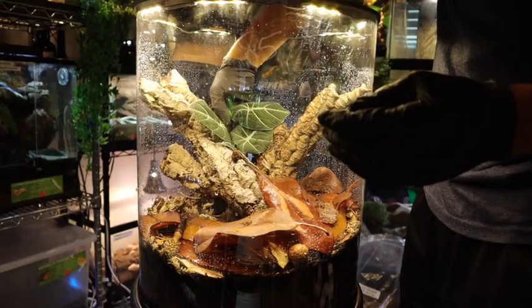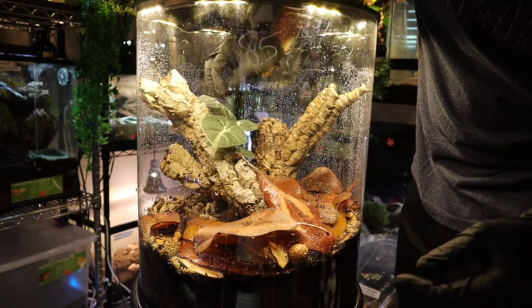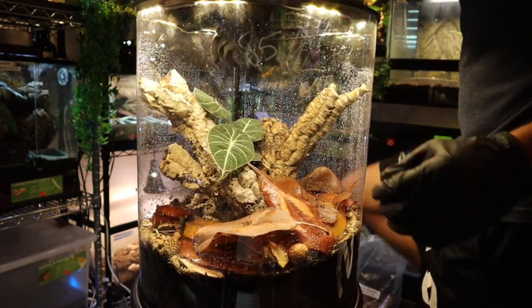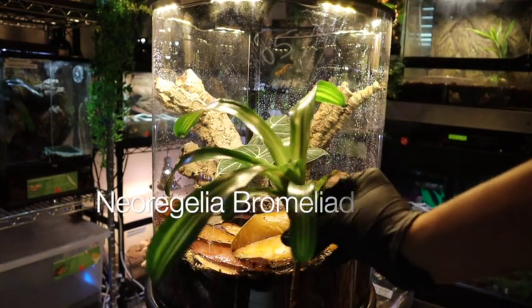The first plant we're going to add is this Alocasia Black Velvet — it's a very beautiful plant and will make a great centerpiece for this round enclosure. Next we're going to add this Neoregelia bromeliad.